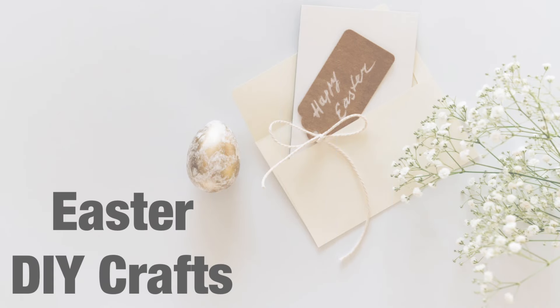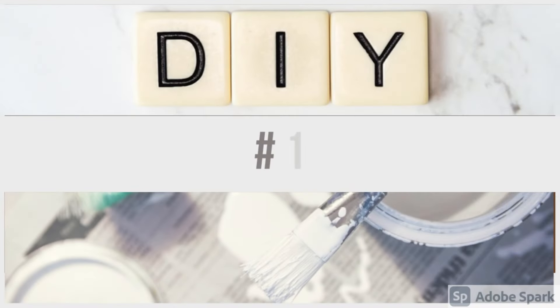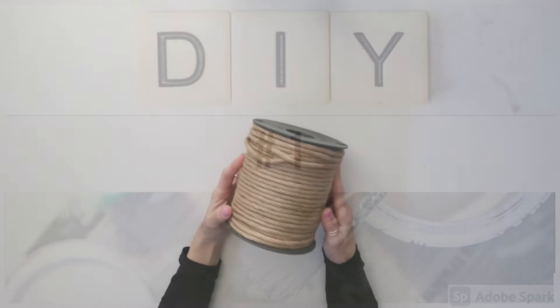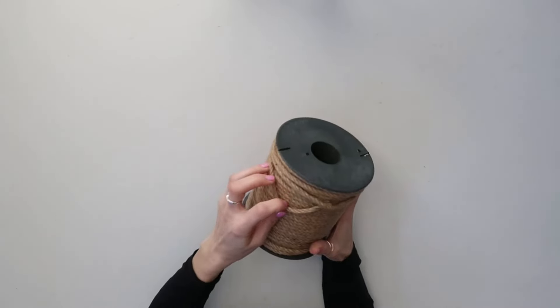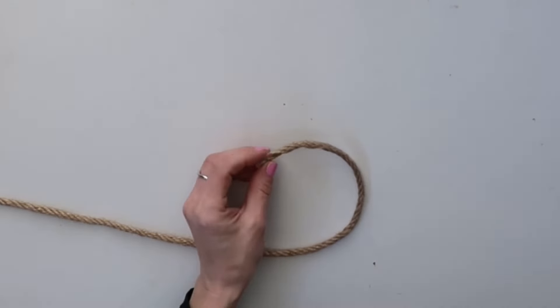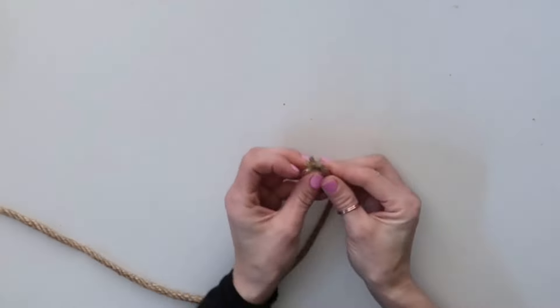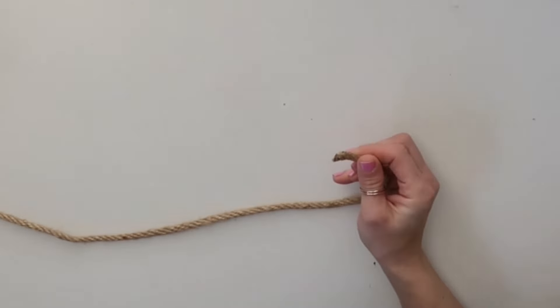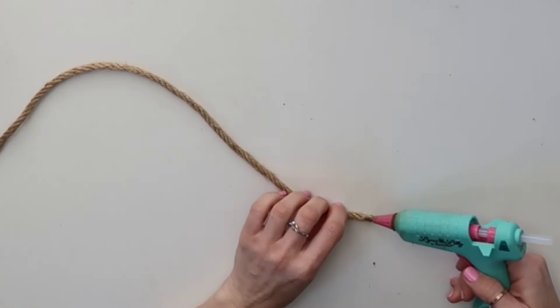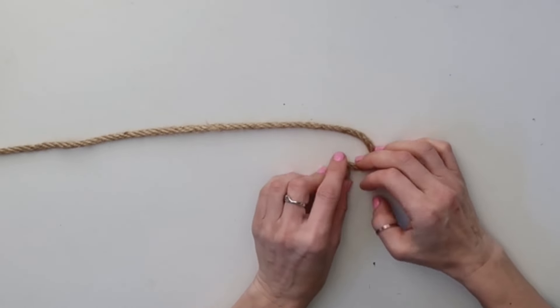Hey friends, welcome back to our channel! In today's video I'm going to share some very cute Easter DIY crafts. Let's get started. DIY number one: I'm going to be using this rope that looks like nautical rope from the Dollar Tree. I'm cutting off the beginning, adding a little bit of hot glue, and then starting to coil it, using hot glue here and there just to keep it secured.